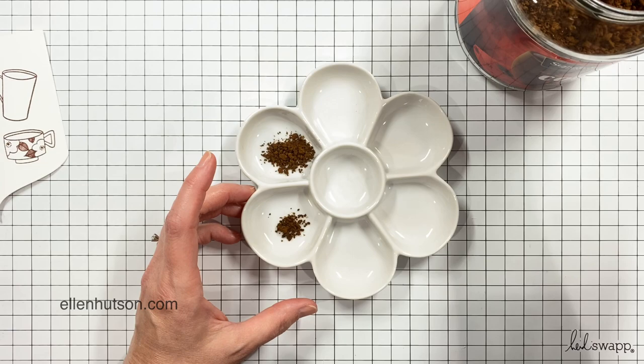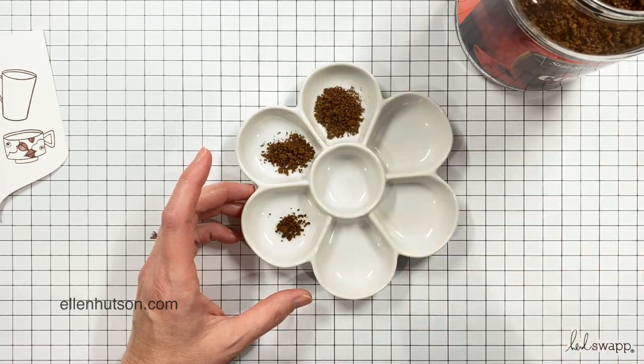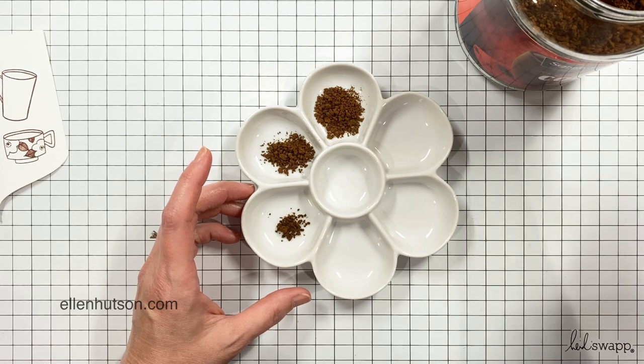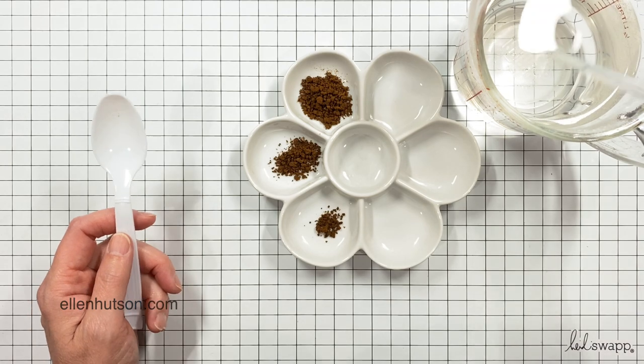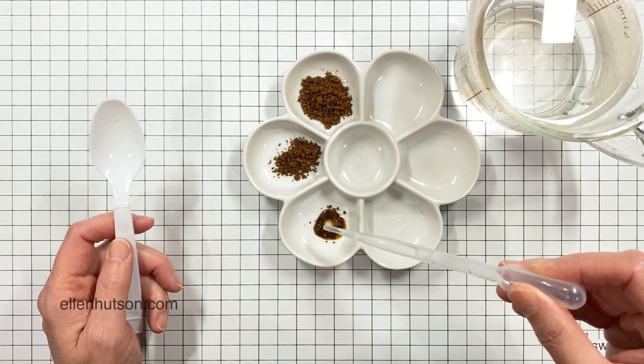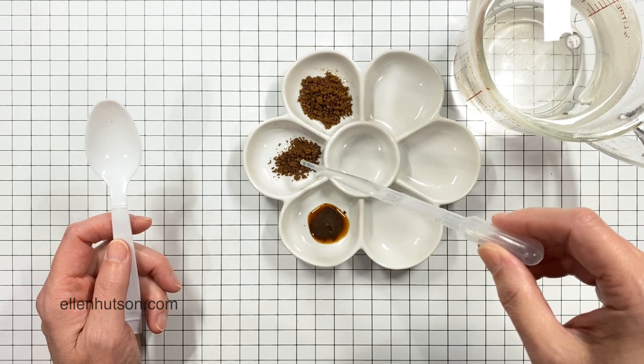I used the color Acorn because I wanted to keep these brown hues — I'm going for a monochromatic effect. Then I grabbed an old porcelain palette that I've had for a while; it has these different wells, but you could use little bowls if you have them handy for your different saturations of coffee.